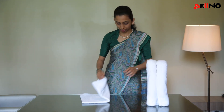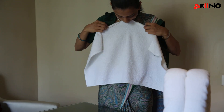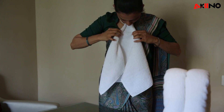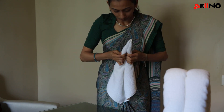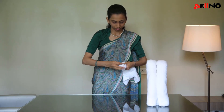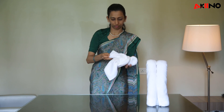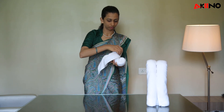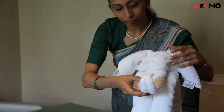Now we will see how to make it with a hand towel. Now I am going to fold it in this way. This is done.